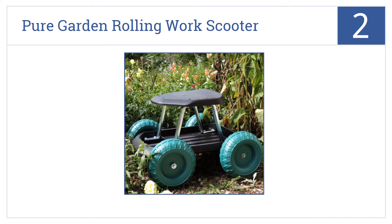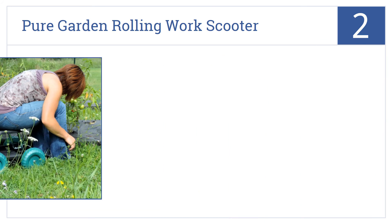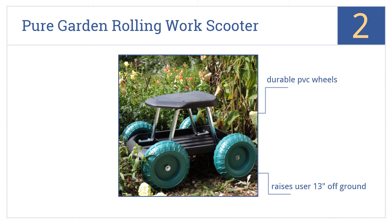At number two, for a low cost but decent quality garden scooter, it's hard to beat the Pure Garden Rolling Work Scooter. It doesn't have many bells and whistles, but it's a seat on wheels. It raises the user 13 inches off the ground and comes with durable PVC wheels. It's good for ground level planting, trimming, and other chores.